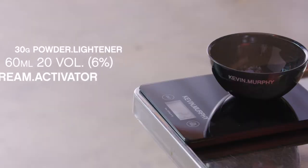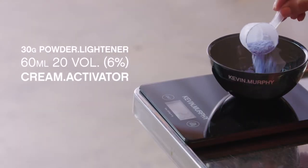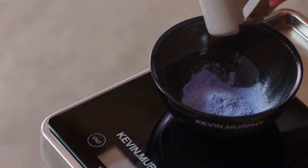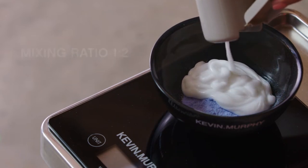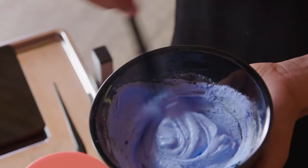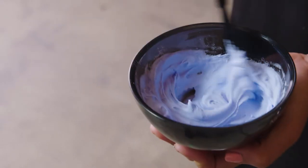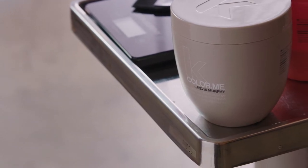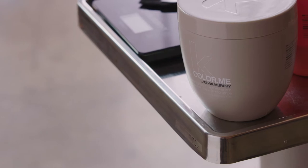I'm going to start by mixing 30 grams of our powder lightener with 60 mils of our 20 volume, which is our 6% cream activator. You can see when I'm mixing the powder lighteners it's dust free, which helps prevent inhalation, making it safer for us colourists. The extra lift powder lightener has a soft blue tone which helps to counteract unwanted yellow tones from the hair for a more natural, cooler result. I use this a lot when there's artificial colour in the hair, as it can lighten warmer, and this removes that yellow edge.